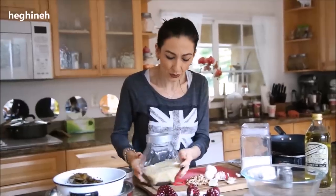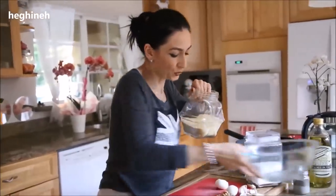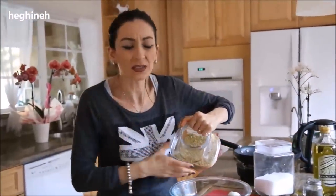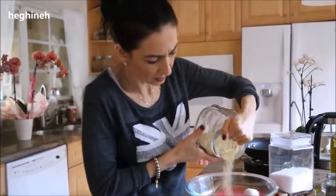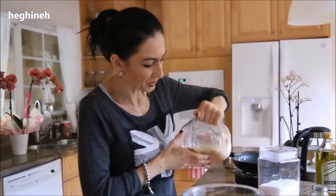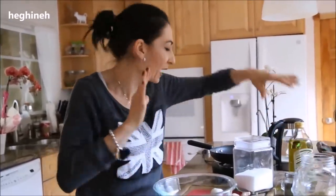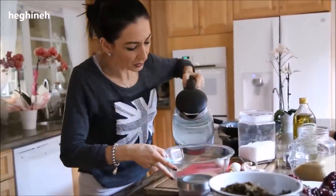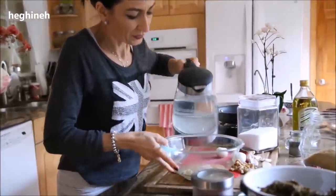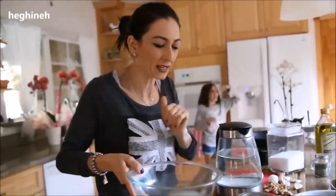So what we're going to do first is wet the bulgur. I'll eyeball it as usual — about a third of a cup. Then you'll need boiling hot water, just enough to cover the bulgur entirely. I'll set this aside for a second.